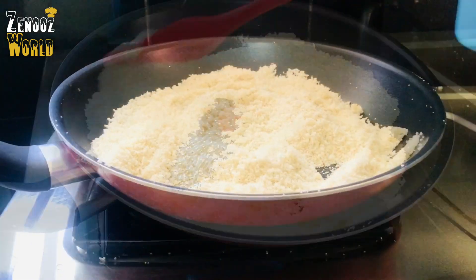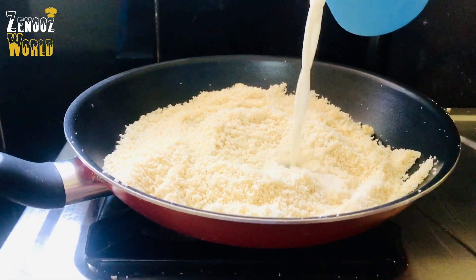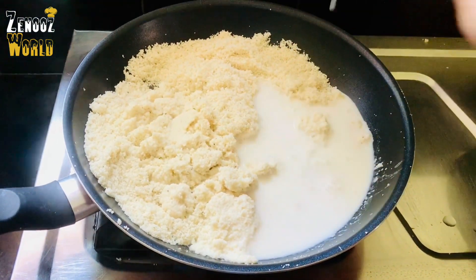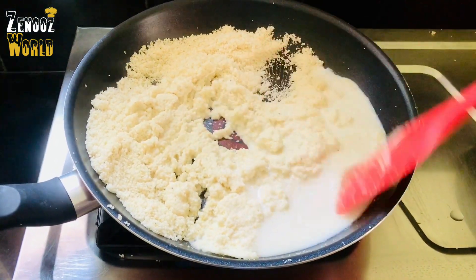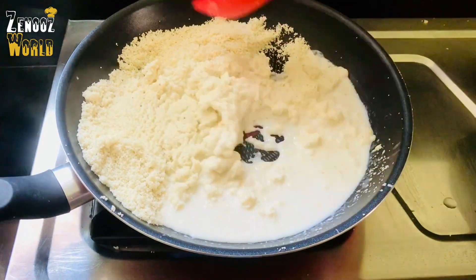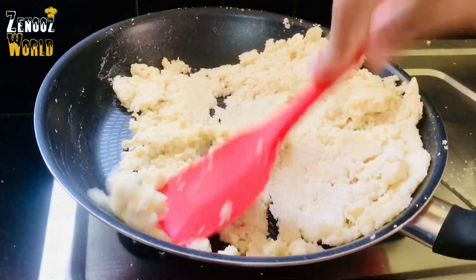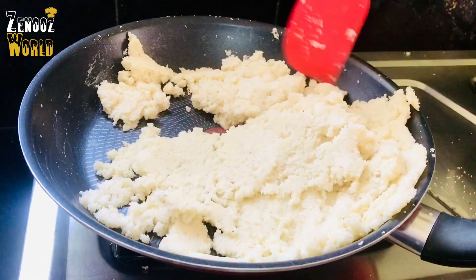We want to add salt and hot water. I will add a bit of water and taste it. Then mix this part and mix them together, then mix it like a half. We mix it up for a bit or a minute.